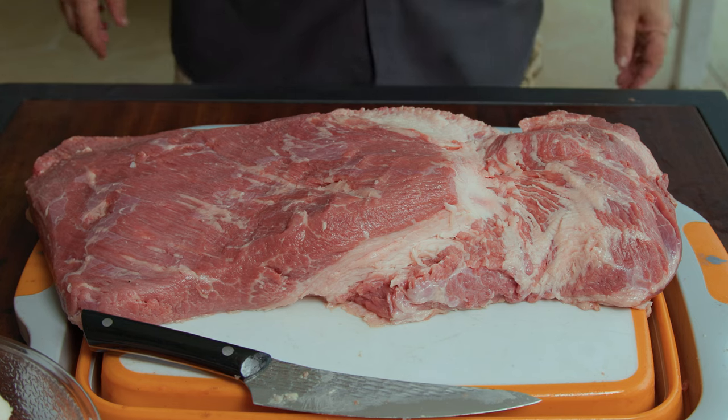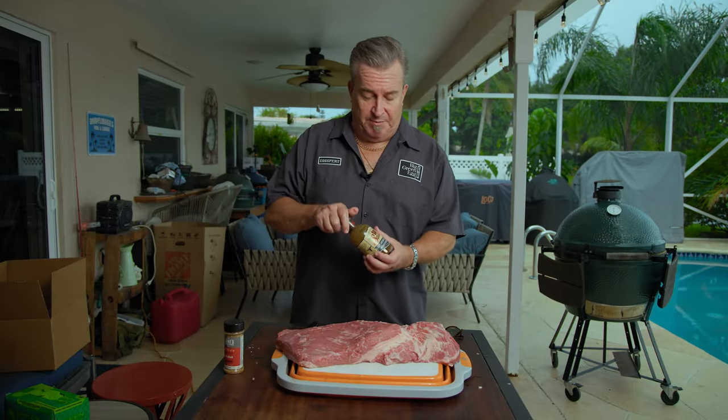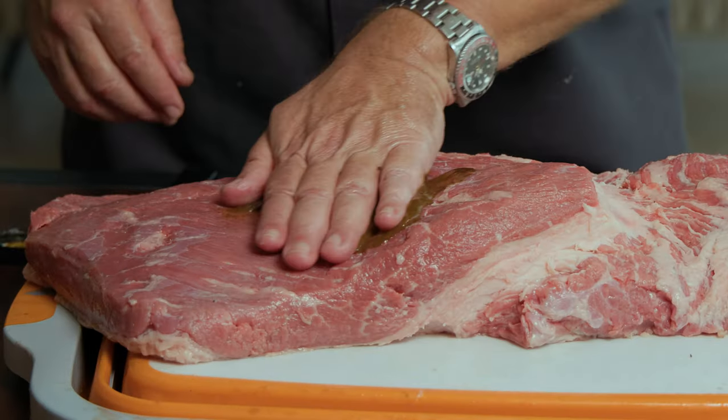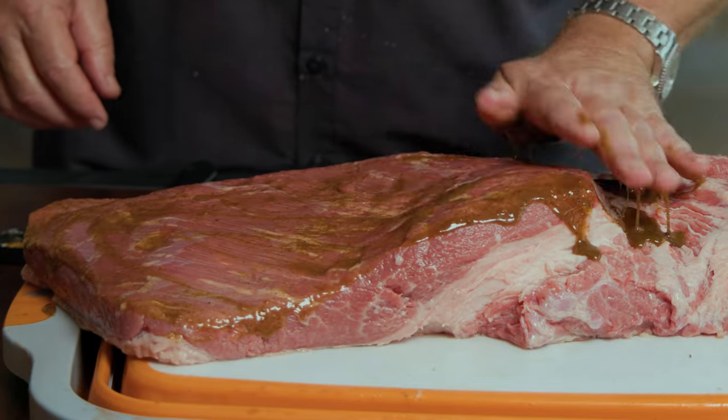This was about 13 and a half pounds when we started. Now we're all done trimming, so we're going to move on to our next step — we're going to apply a binder to help the rub stick better. I like to use W sauce, some people call it Worcestershire, I just call it my little barbecue sidekick. And then we just rub it around. Remember, a little splash goes a long way — kind of like my dad jokes.